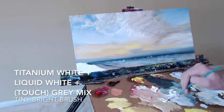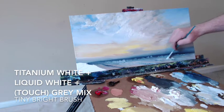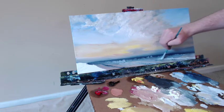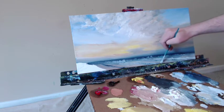Titanium white, liquid white, and just a touch of that light blue mixture — lots of the white here, just loaded onto the end of that brush. Following these lines converging at the vanishing point, the lines are getting wider apart but running in parallel. It's going to look like layers of waves coming into the shoreline, and it's going to give me the illusion of depth in my piece.